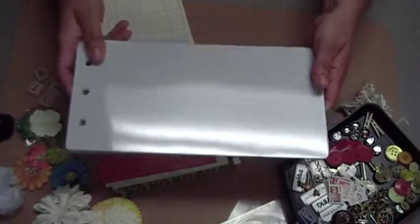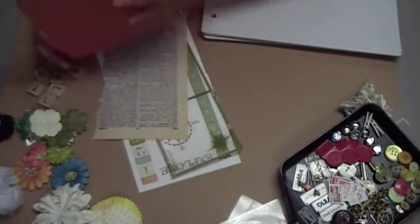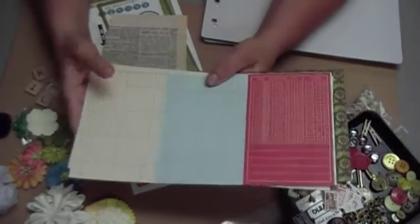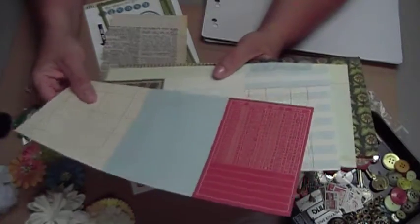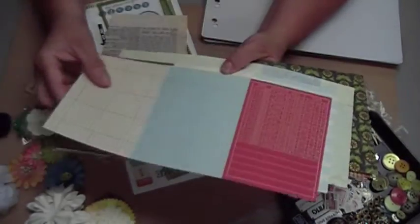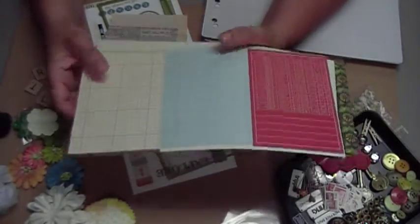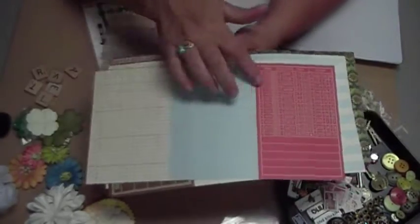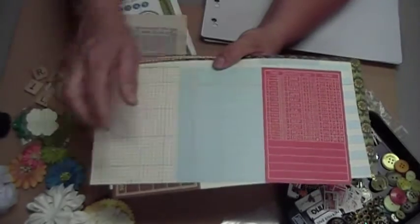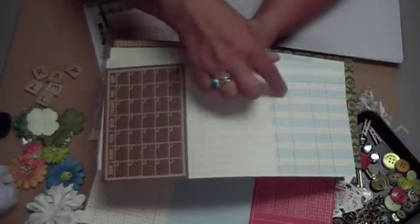So you'll get all of the album, plus you will get some papers, and these are papers from a couple of collections, including Yellow Bicycle. I have forgotten who the other one is, so I will find that out and add it on the bottom link. This is a neat one that can be cut up into different tags, and this one as well, where you can mark when you went and take notes.